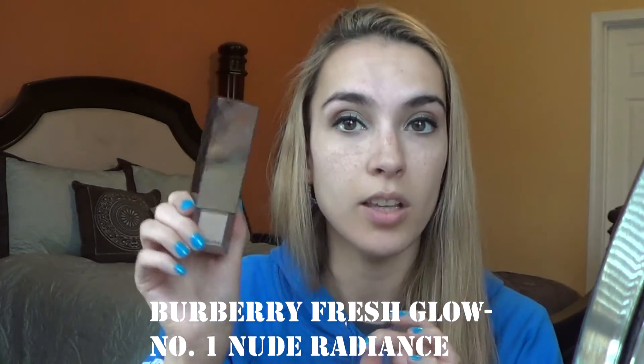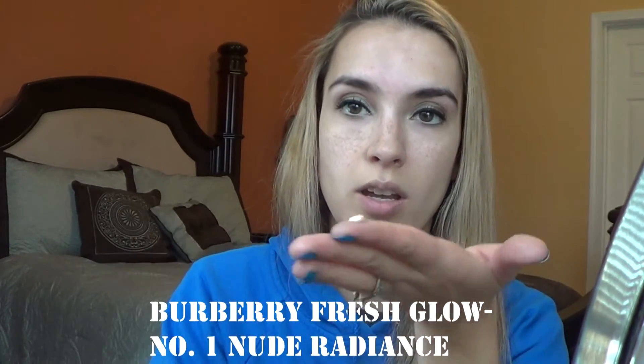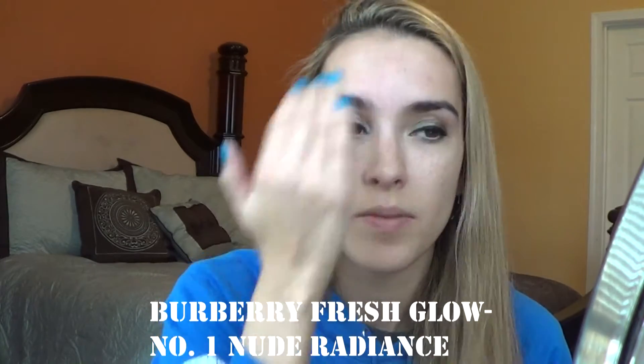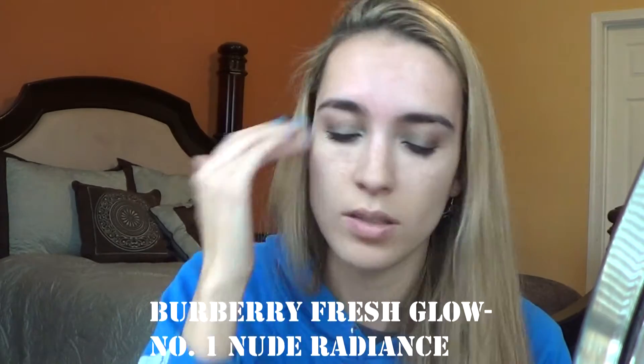Hopefully my lighting is okay with this because last time I filmed at this time it looked really bad. So now we're going to go in with a fluid base, kind of like a highlight base. This is my Burberry Fresh Glow Nude Radiance and number one looks like this. I got a sample and I fell in love with it. It comes in a pump and I like to just put some on my finger and rub it into my face just to give a nice dewy, subtle glow to my skin.